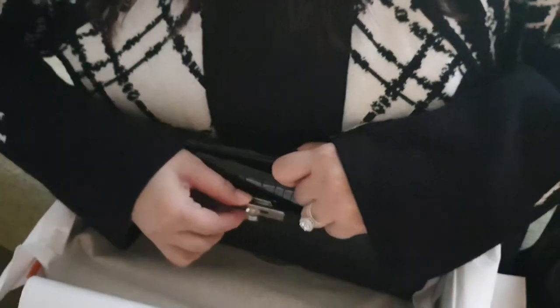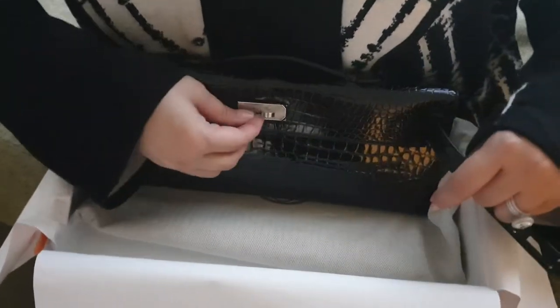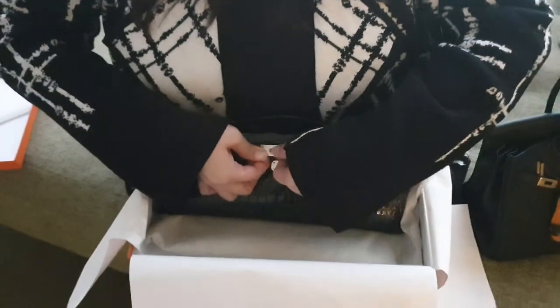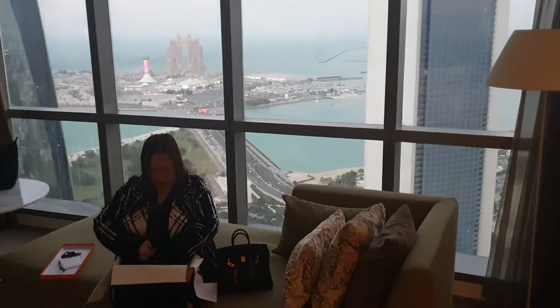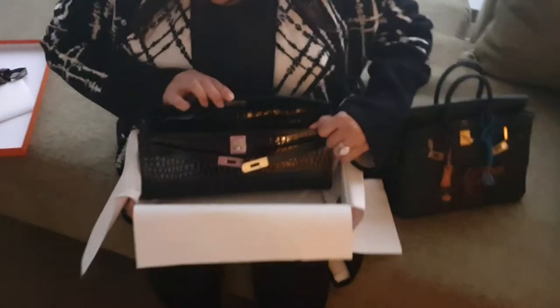It's still a bit tight because it's brand new. This is how it looks inside — one pocket here, and then another here.